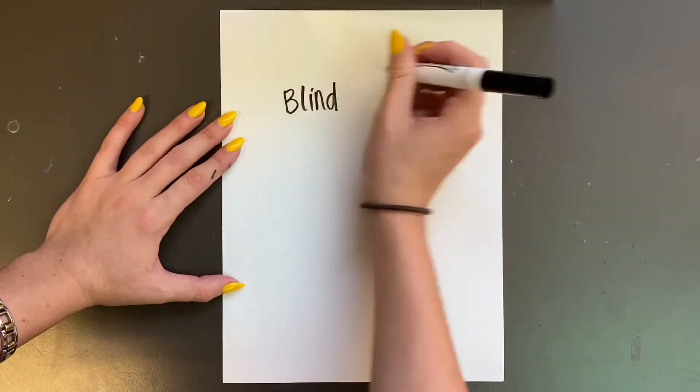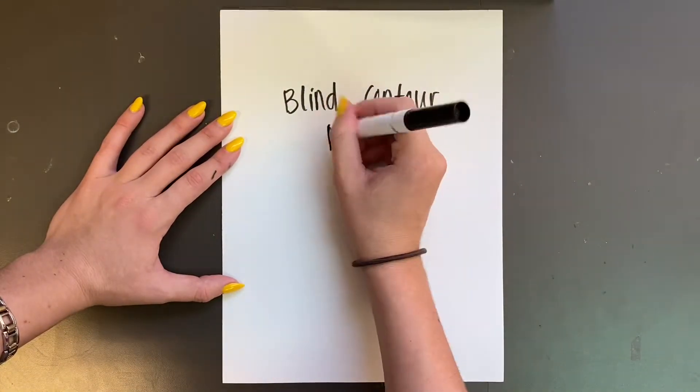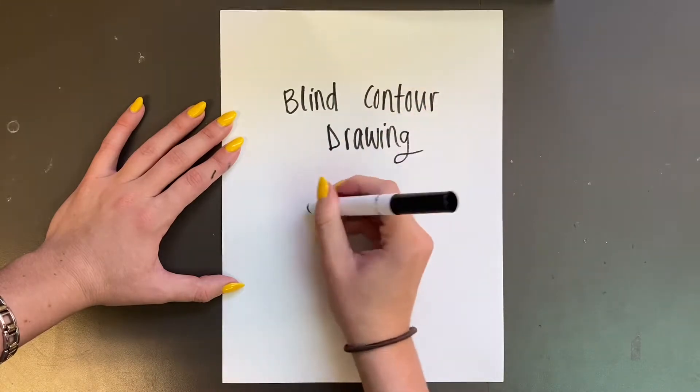Hello my amazing artists! In this video I will teach you how to create a blind contour line drawing.